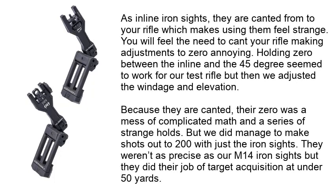As inline iron sights, they are canted from your rifle, which makes using them feel strange. You will feel the need to cant your rifle, making adjustments to zero annoying. Holding zero between the inline and the 45-degree seemed to work for our test rifle, but when we adjusted the windage and elevation — because they are canted — the zero was a mess of complicated math and a series of strange holds. We did manage to make shots out to 200 yards with just the iron sights; they weren't as precise as our M4 iron sights but did their job of target acquisition at under 50 yards.